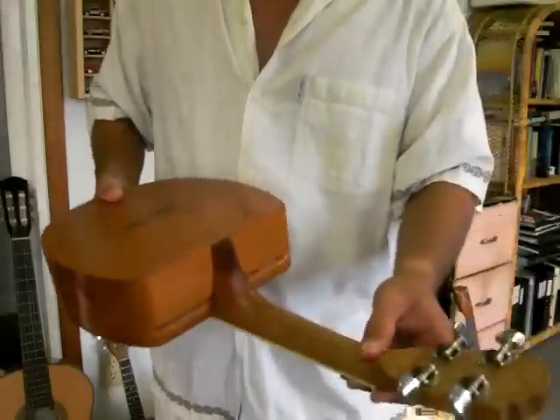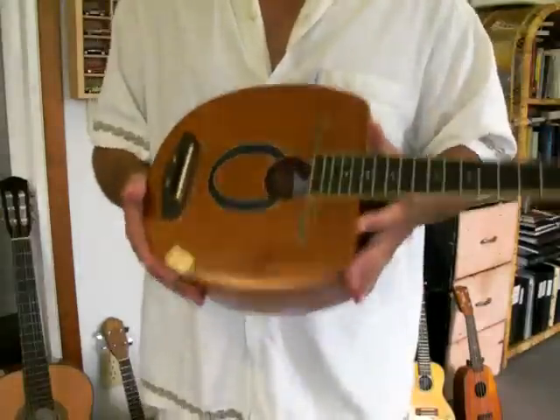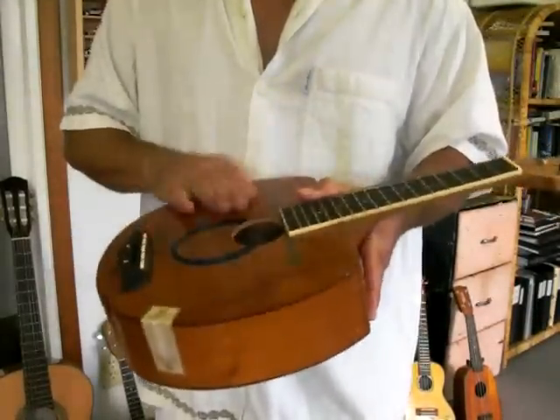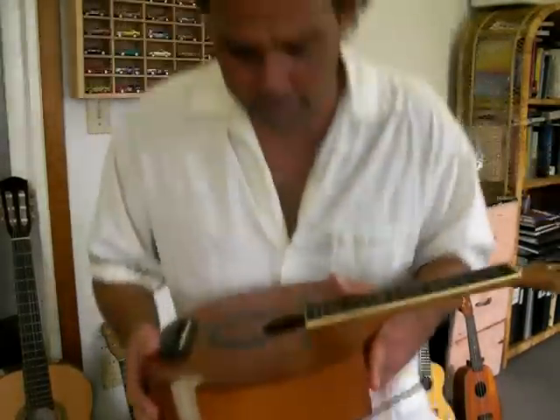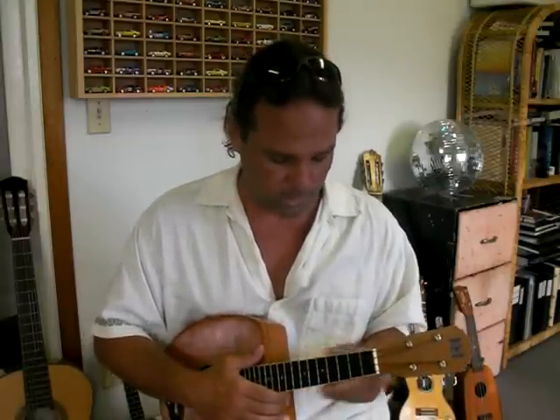It has a lighter color neck with open gear tuners. I also put the Aquila strings on this one. However, this ukulele is a little thick, and I recommend putting a pickup on it. There are little pickups that you can put on here and play plugged in. But it still plays — it's just not as loud because it's a very sturdy and solid instrument.